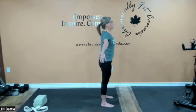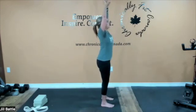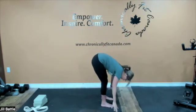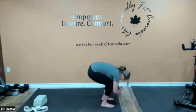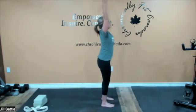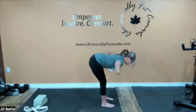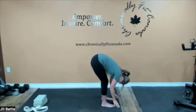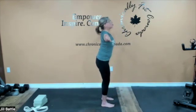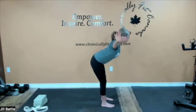Now let's take a deep breath and we're going to bring the hands up and slowly exhale down. We're going to flow for three breaths through a forward fold — coming down, inhaling, lifting through the chest, and slowly exhaling. And again, inhaling up, and on this third exhale down, we're going to pause in that forward fold.